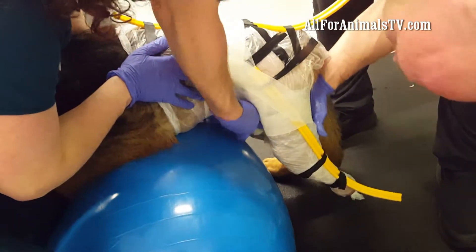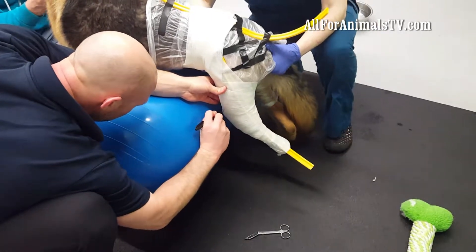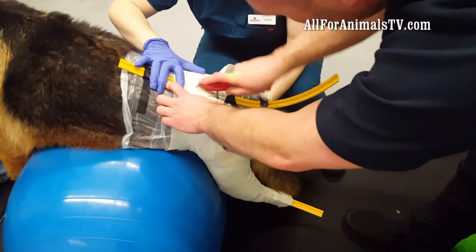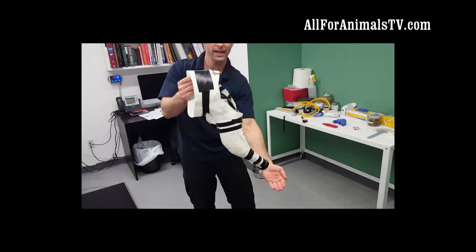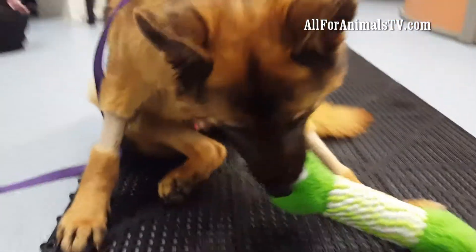Then we take this impression and mark his bony landmarks and the specific information that the prosthetic company Orthopets needs to create this device. We send this fiberglass impression to them and they have a very technologically advanced proprietary process where they do a computer scan, generate an image, and then use high-tech equipment to create a custom-made prosthetic, which they'll then send back to us.